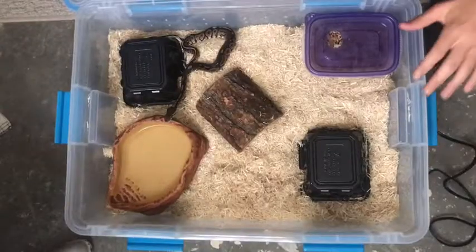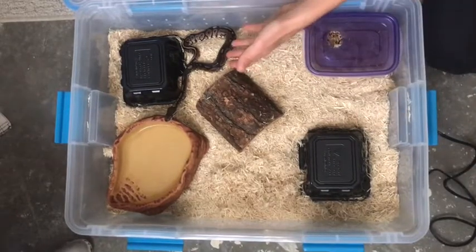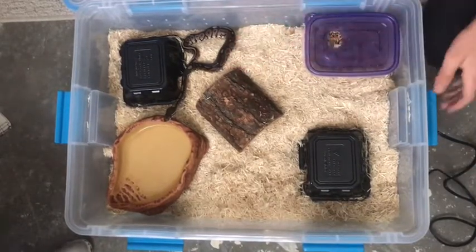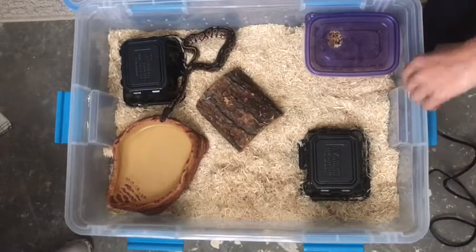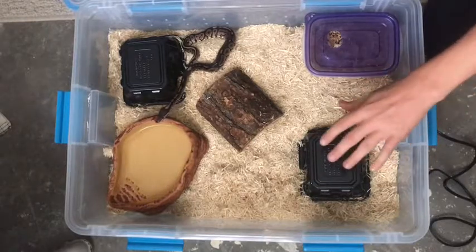Now let me tell you a little bit of information about their cage setup. Here is my setup. This is just for my ball python, but what I was told is that this works for varieties of different types of snakes — one of those types being corn snakes.